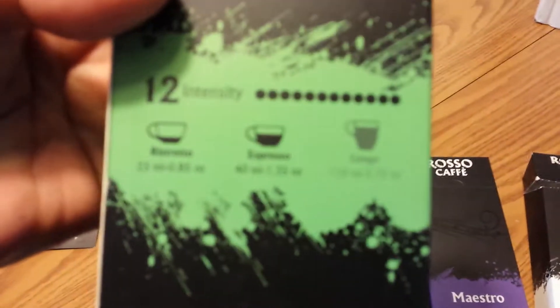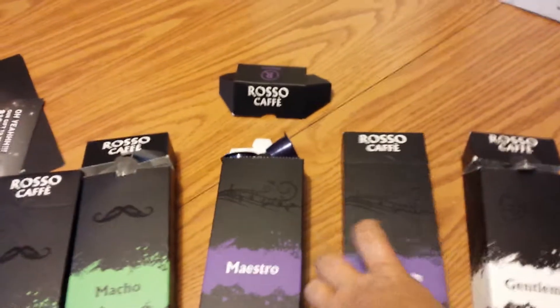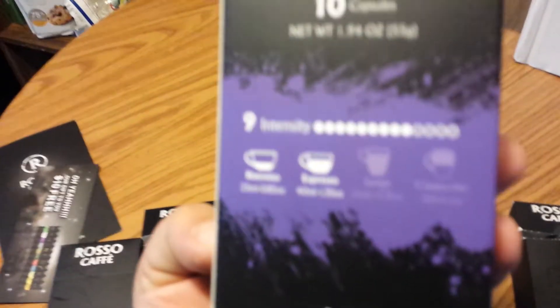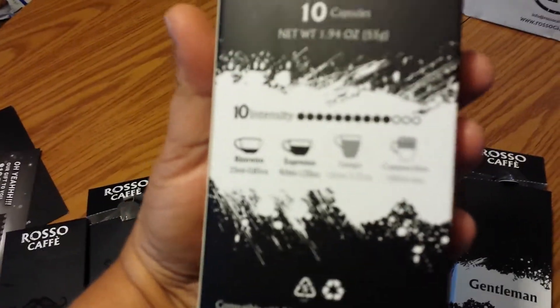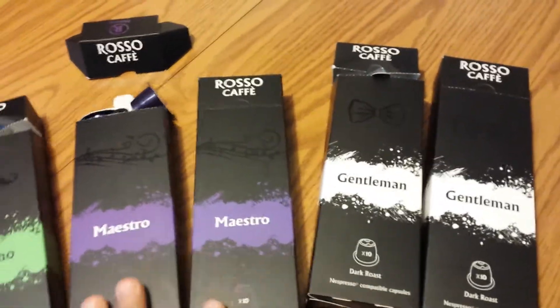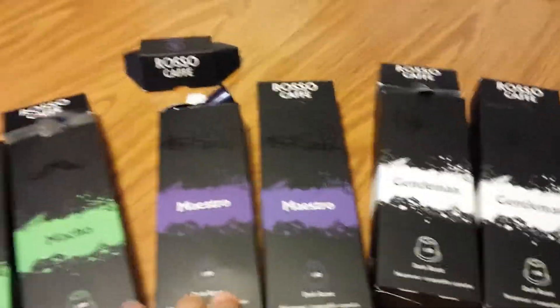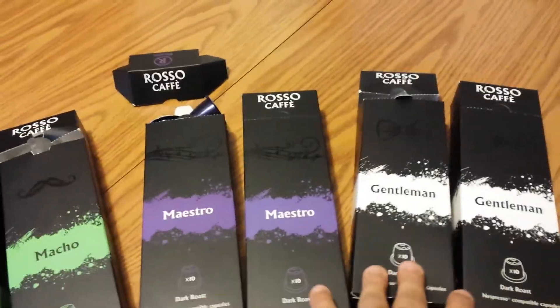The Macho is rated 12 in intensity, the Maestro is rated 9 in intensity, and the Gentleman is rated a 10 in intensity. The Maestro and Gentleman are both dark roast, and what I discovered is the Maestro is not as strong as the Gentleman.